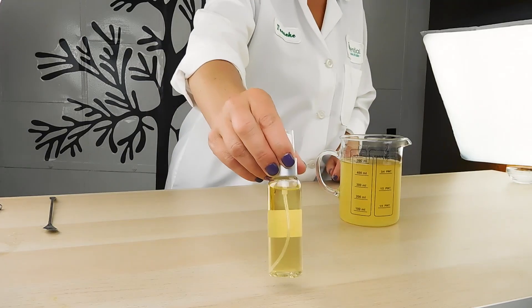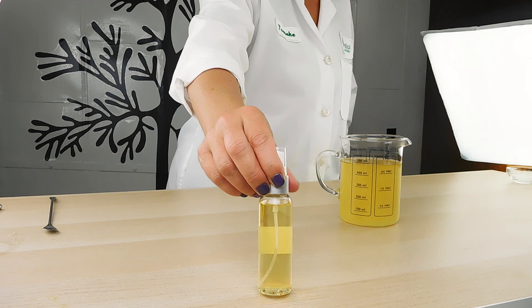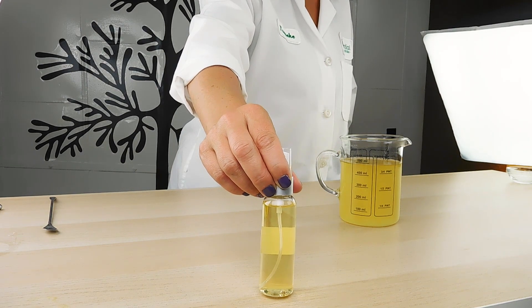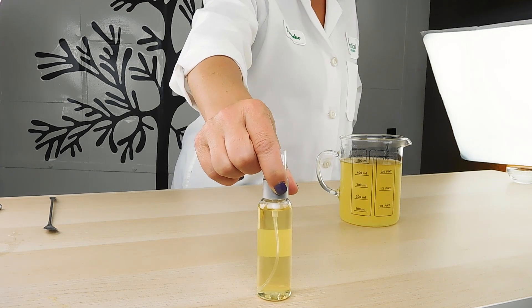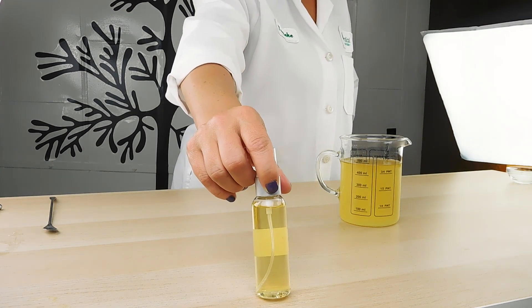Here's an example — I made some ahead of time and poured it off into packaging. This is kind of what it looks like. You can see it clears up really nicely, and it's just a nice, beautiful toner now with added vitamin C.